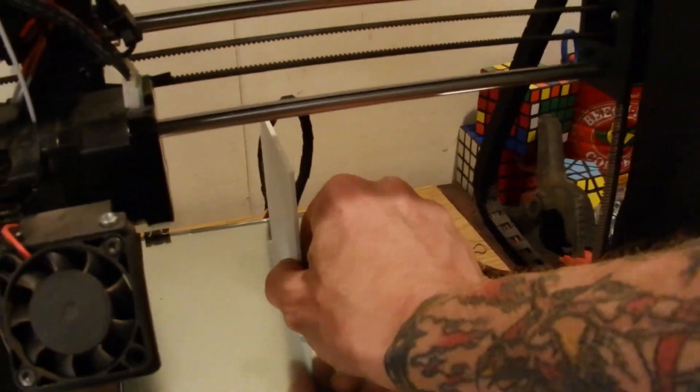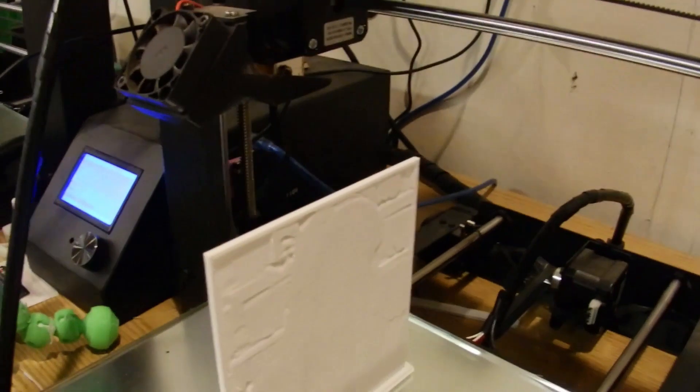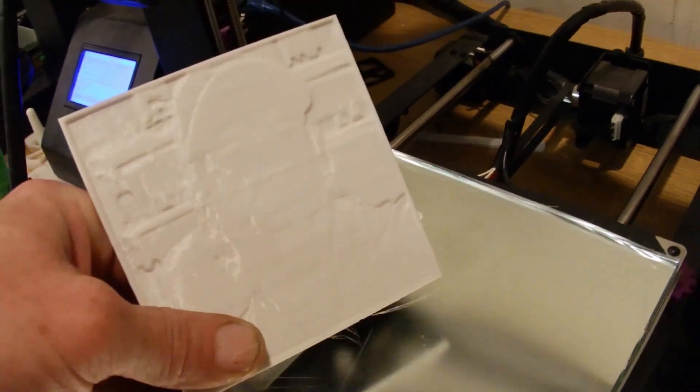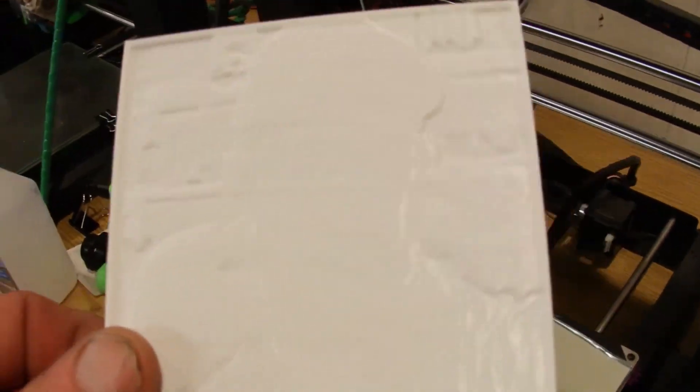So this finished up. It snaps right off the raft. Let's take this right over to the light and see how it looks. Nice border! That's how I prepare my pictures before I print them into a 3D printed lithophane.